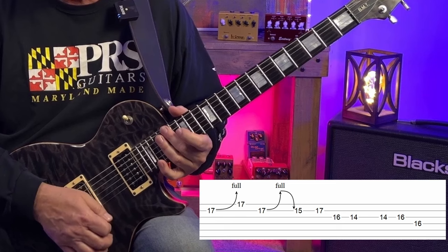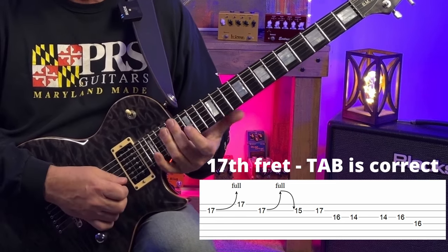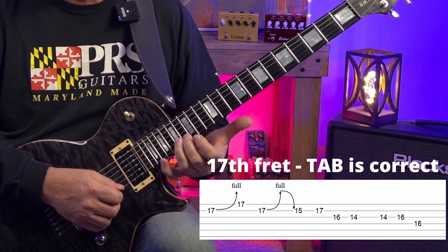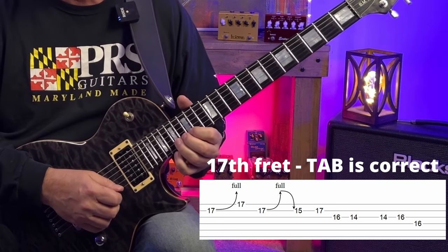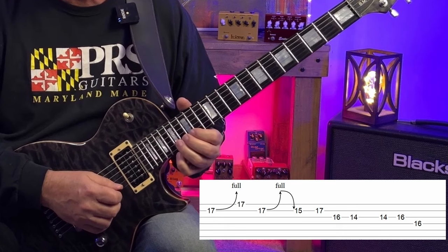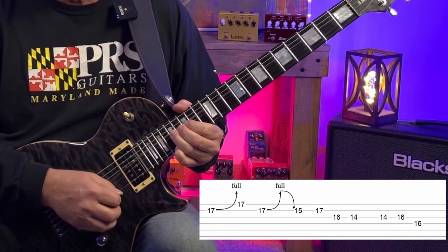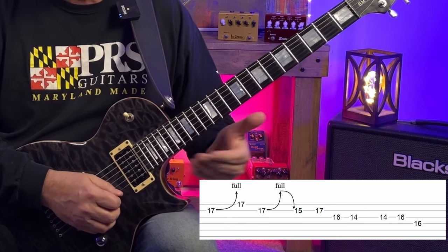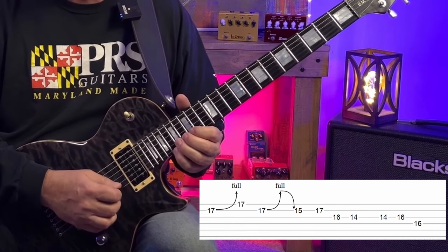Now transitioning to the D chord — we're going to bend up the 15th fret of the B string a whole step. That's E to F sharp, which is the second and major third of D. Then we hit the 17th fret of the high E, which is A or the fifth of D. That's a little pedal steel bend — we let off that bend and sit on that E, or the second, momentarily.